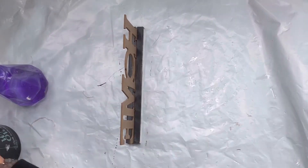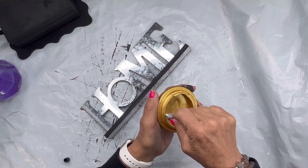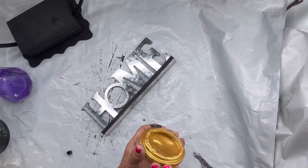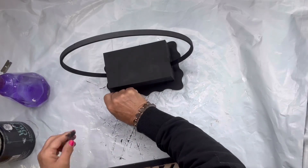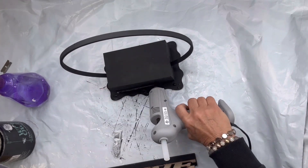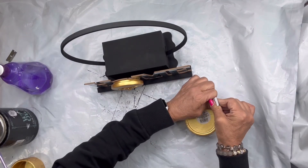I found this 'home' sign also from the Dollar Tree and I'm going to remove the little greenery on the O and I'm going to paint the rims black. I found this little trinket box at the Dollar Tree — I loved it, it has a bee and has the honeycomb on the bottom portion. I'm going to take my e6000 and a little bit of hot glue for that instant hold and place the cap or the lid on my O. Then I'm going to take some more e6000 on the front rim of the box and a little bit of hot glue and place my word 'home' right in front.